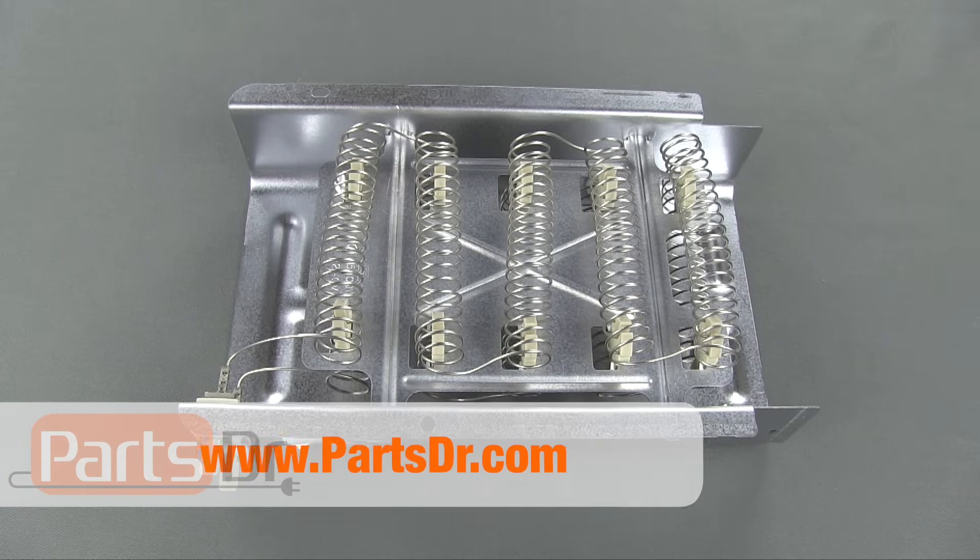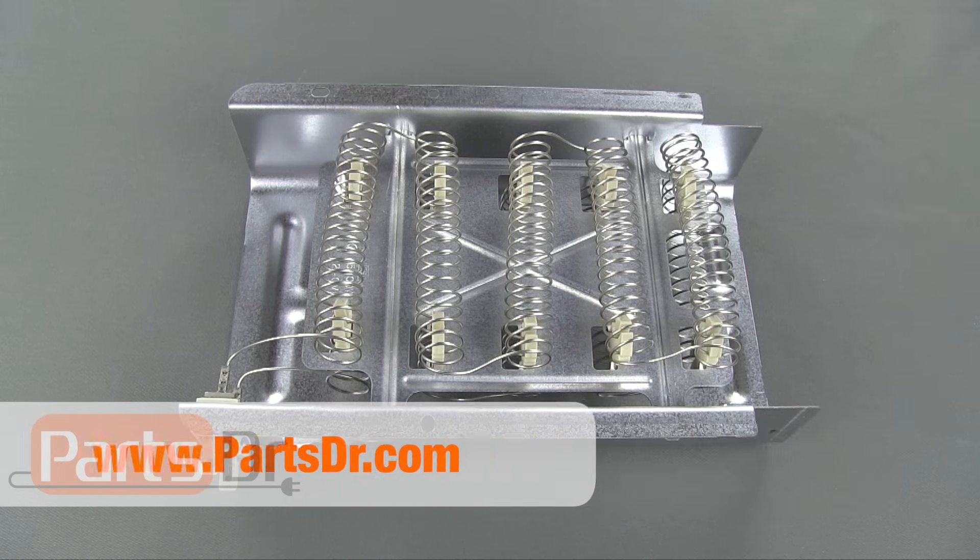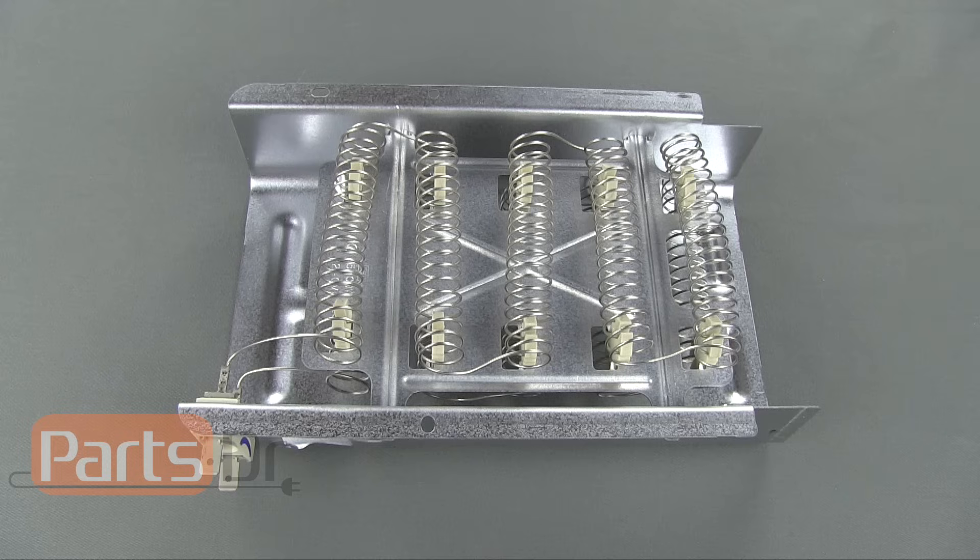If you find that you have a bad heating element and you need to purchase a new one, you can purchase one from our online store by clicking the link in the description below. Be careful when shopping around for dryer heating elements, as many stores sell lower quality aftermarket heating elements. You can be assured when you purchase from PartsDoctor that you will receive a new OEM heating element.